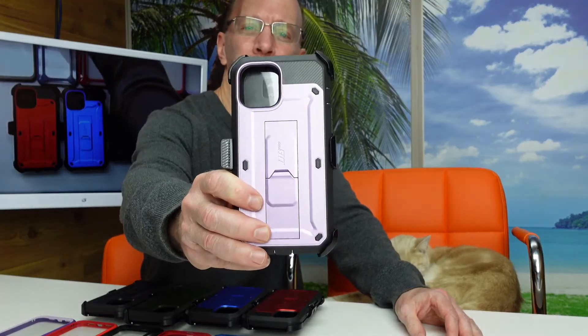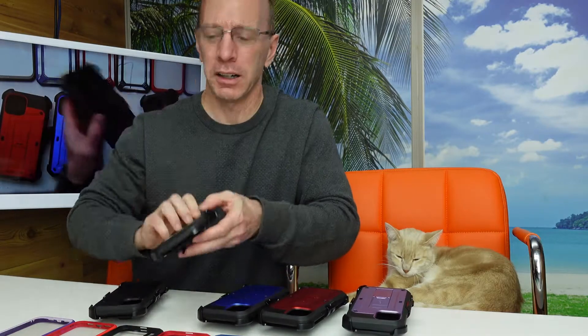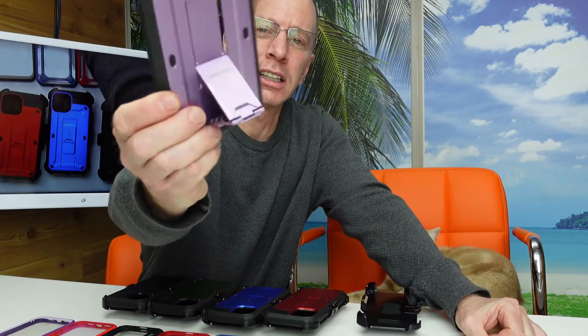Right now we have the purple Unicorn Beetle Pro — this is an awesome phone case. It comes in purple, metallic purple, metallic red, metallic blue, a hunter green, and the traditional black. The Unicorn Beetle Pro cases are awesome — they protect all different sides and they have a built-in kickstand.